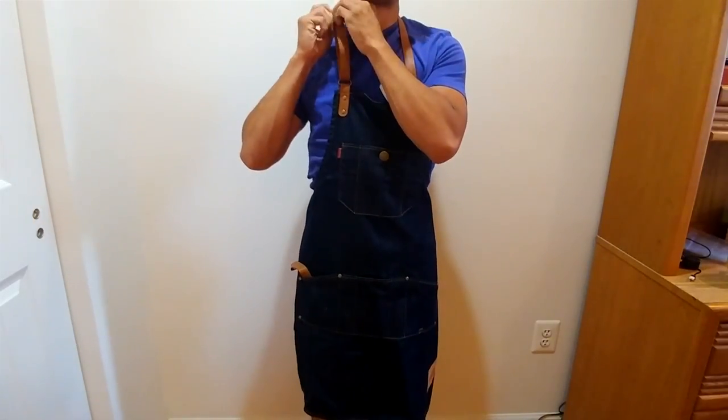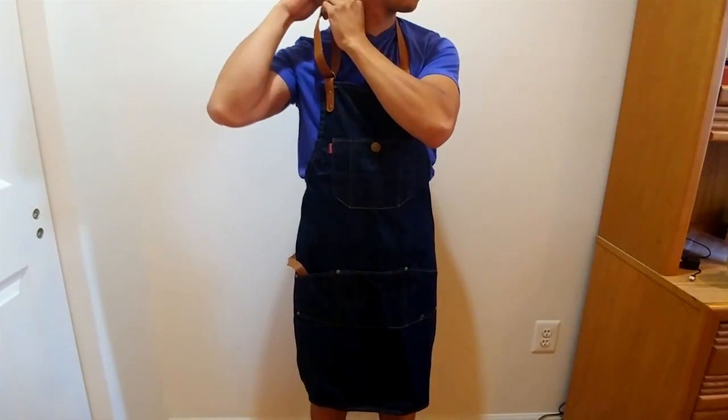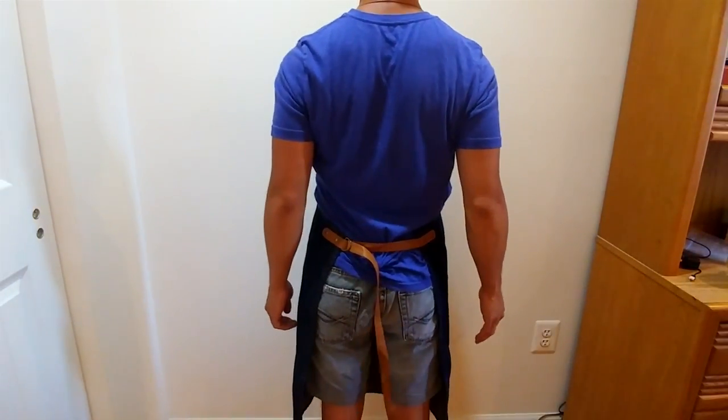The neck strap was a bit easier to adjust while wearing the apron. But there's a limit to the buttonholes and how high you can wear it, unless you punch some extra holes. I think overall I would have liked it to be a bit higher on my chest.